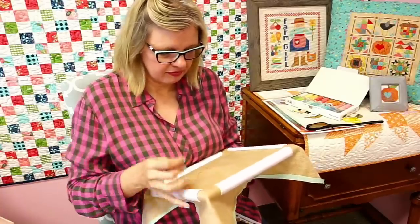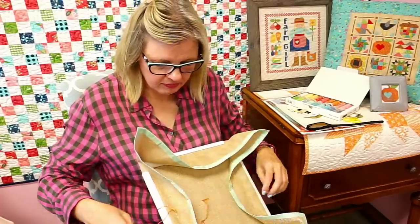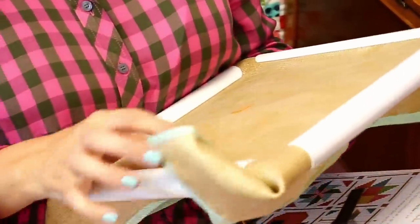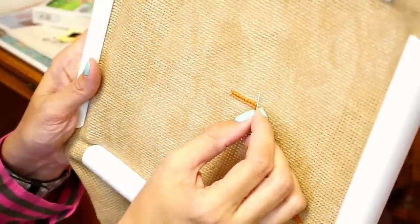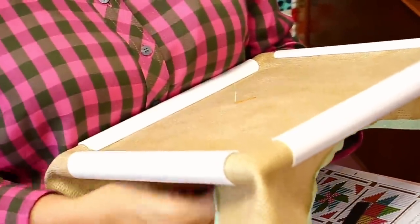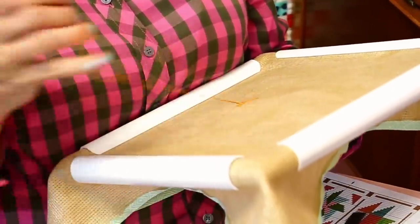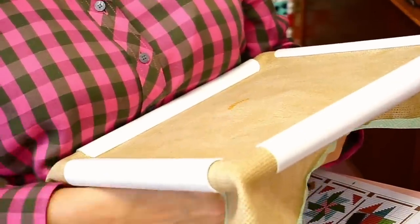Faith is asking: when a pattern says 'one thread over two,' does that mean counting two boxes up? When it says one thread over two, that means you should use linen or even weave. Aida is one box; linen means two. So if you buy linen or even weave, instead of one box it'll be two — you go over two. So 28 count linen is the same as 14 count Aida. If you want to stitch over one box, you divide the number in half and buy that.